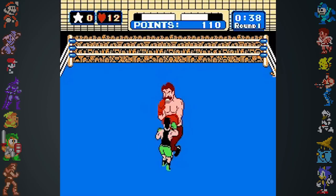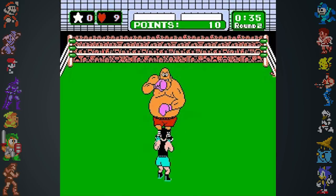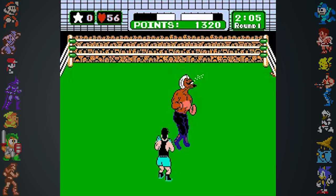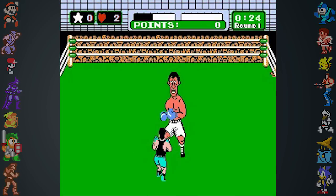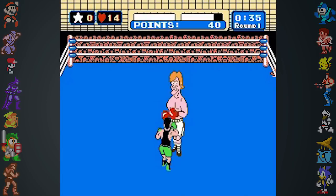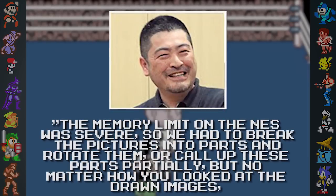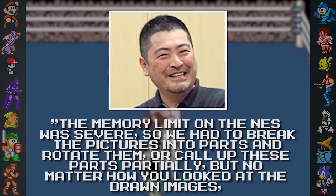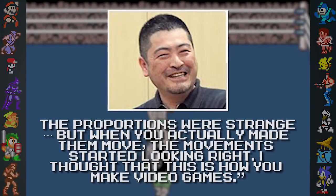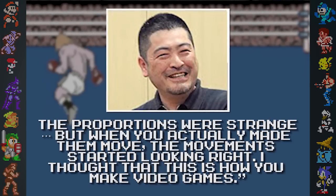When development on the NES port of Punch Out began, Takeda realized they'd have to severely downsize the graphics seen in the arcade version to fit into the NES. The NES wouldn't be able to handle the layered characters, so they opted for a shorter playable character, leaving plenty of room to see the opposing boxers. A lot of opponents share similar but recolored body parts, such as Piston Honda and Bald Bull. Nintendo's Makoto Wada stated, 'The memory limit on the NES was severe, so we had to break the pictures into parts and rotate them, or call up these parts partially. But no matter how you looked at the drawn images, the proportions were kind of strange. But when you actually made the move, the movement started looking right. I thought that this is how you make video games.'